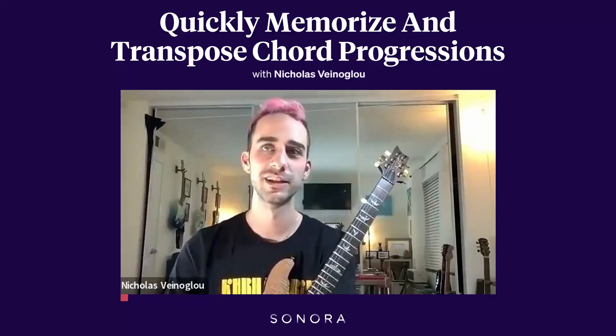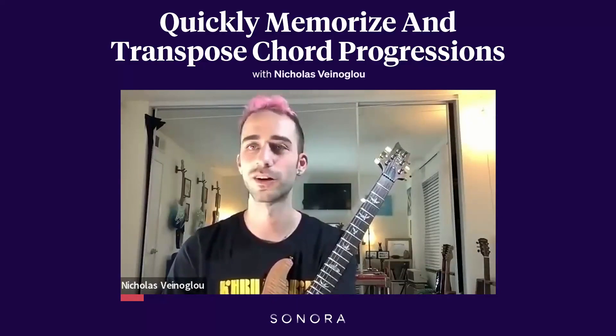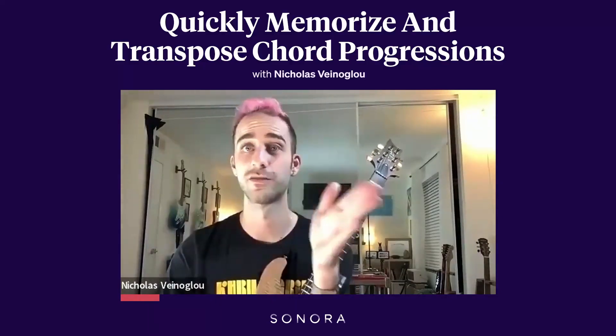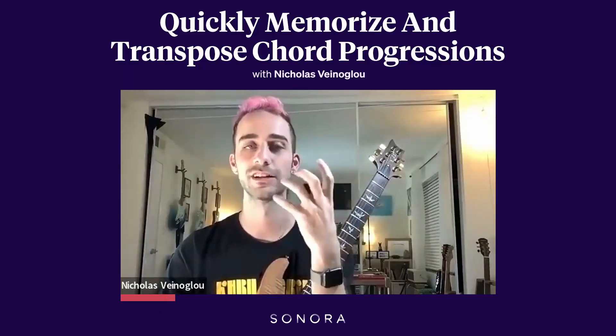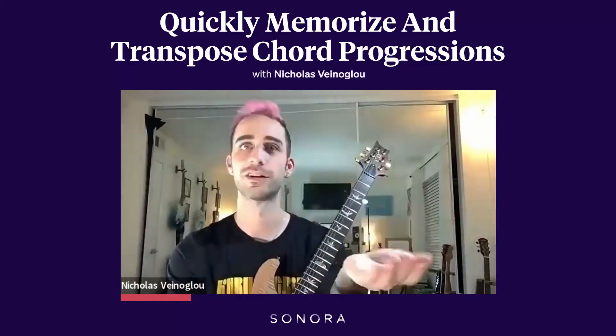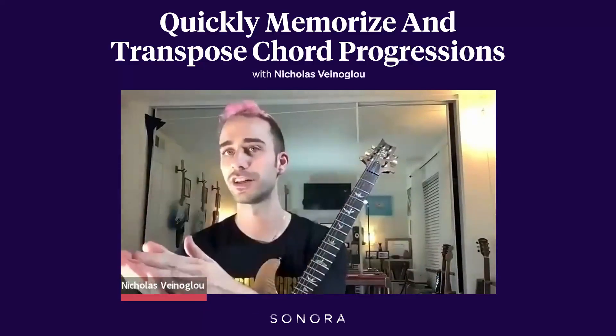Someone will say 'this next tune — the verse is two-five-one and the chorus is three-six-two-five-one, and we're in the key of F,' then count it off and start playing. I want you to have a really clear layout of what those numbers mean. Obviously, if we're in the key of C and I say one-four-five, you're thinking C, F, and G — great, that makes sense.